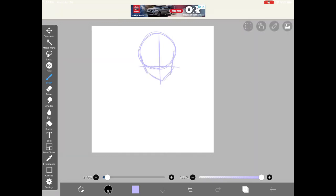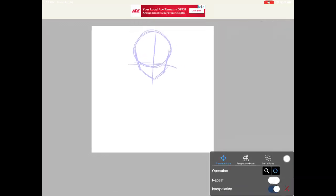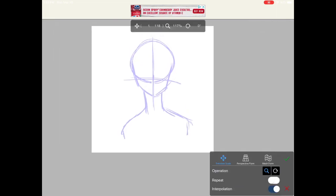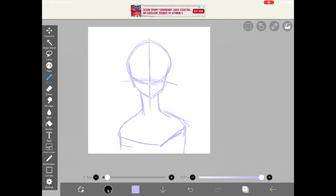I drew a circle for the head and then drew the chin. Here I drew guidelines so that I know where the eyes and the mouth go. Then you want to draw the neck by going around the middle of the chin and then draw the shoulders. I'm using the transform tool to make it bigger and more the main focus.